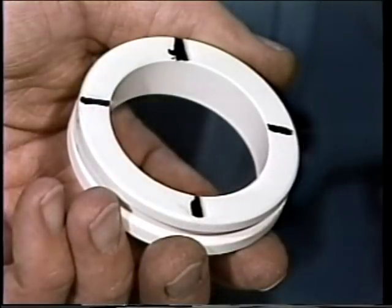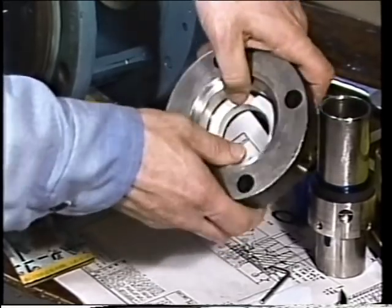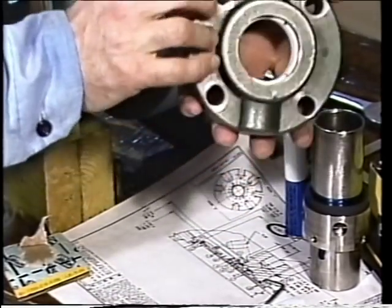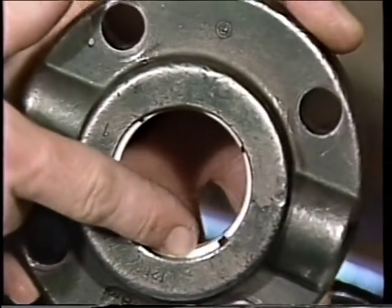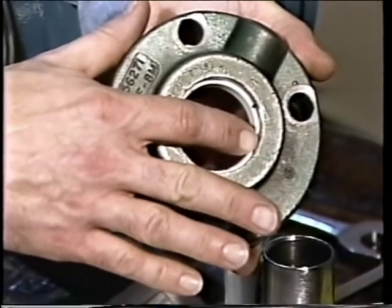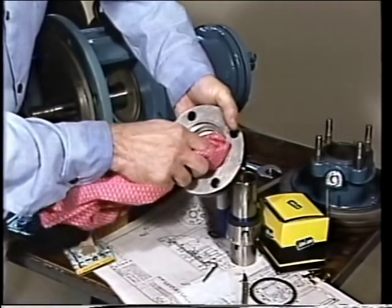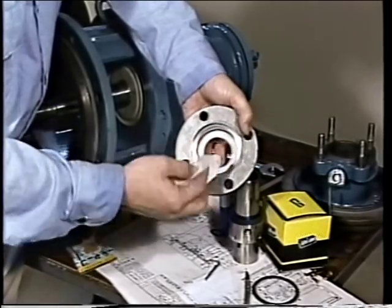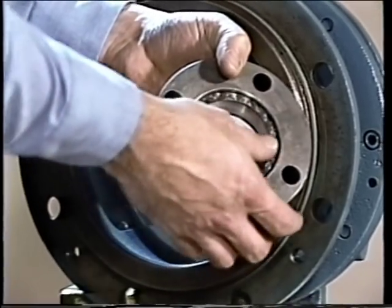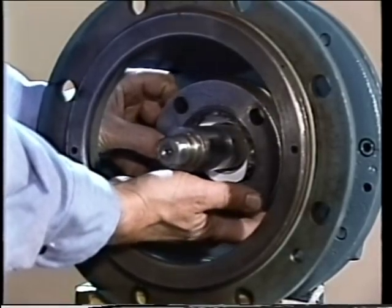The mating ring has a polished side and an unpolished side; most manufacturers mark the unpolished side so it can be distinguished. The mating ring is inserted into the gland plate so that the unpolished side goes in first, allowing the polished side to face toward the rotating seal face once installed. The mating ring should be fully inserted and must not be cocked to either side. The gland plate can be turned over to check that the ring is properly situated. Once in place, all excess lubricant should be removed with a clean cloth.